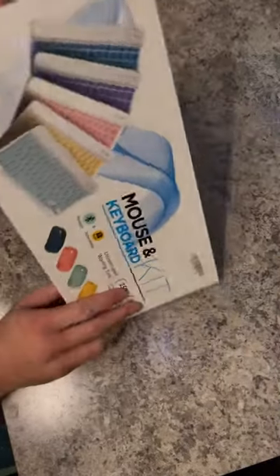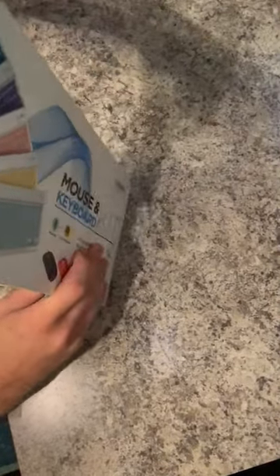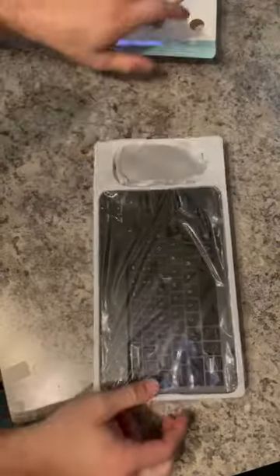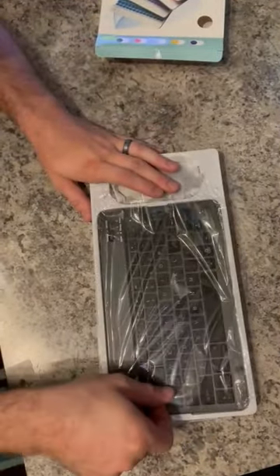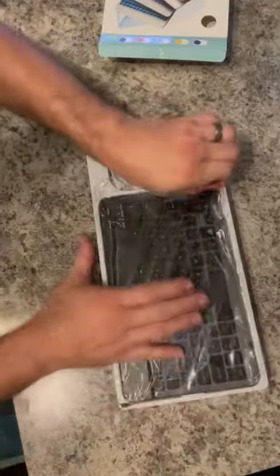So here we have a mouse and keyboard set. It's a mouse and a keyboard. If you were expecting something else, you're not watching the right video.